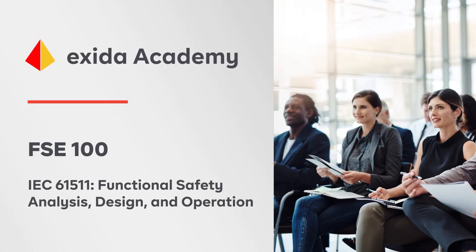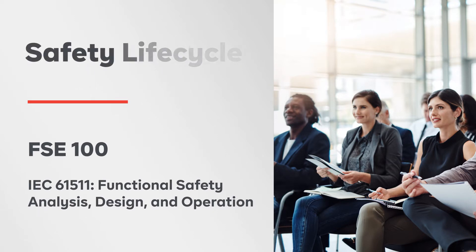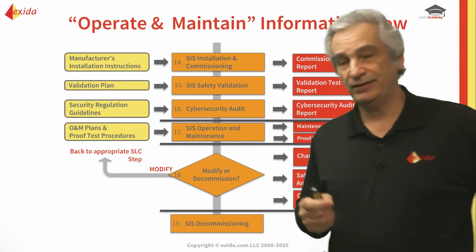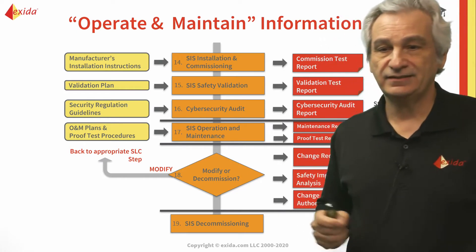Once we've passed through the FAT and everything's okay, we will then ship to site. There'll be the installation and the commissioning done and the final validation before startup. Interestingly enough, you'll see it says here: cyber security audit.